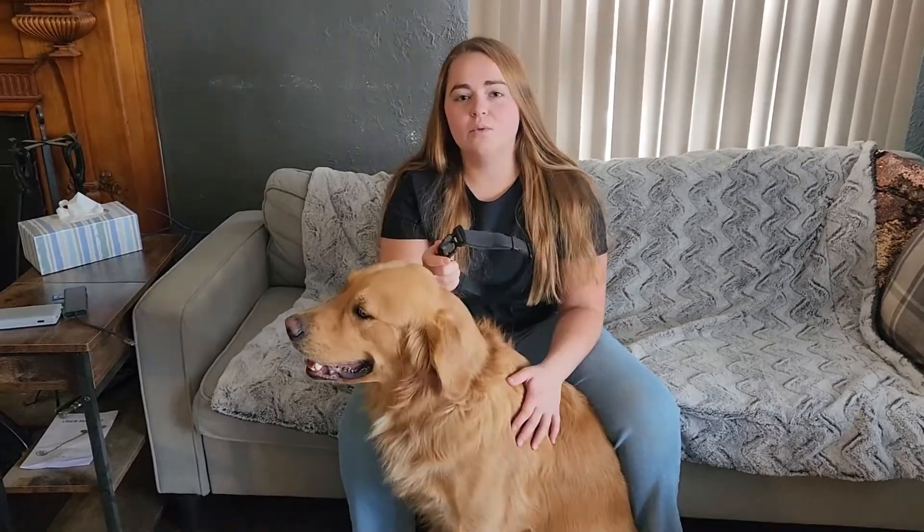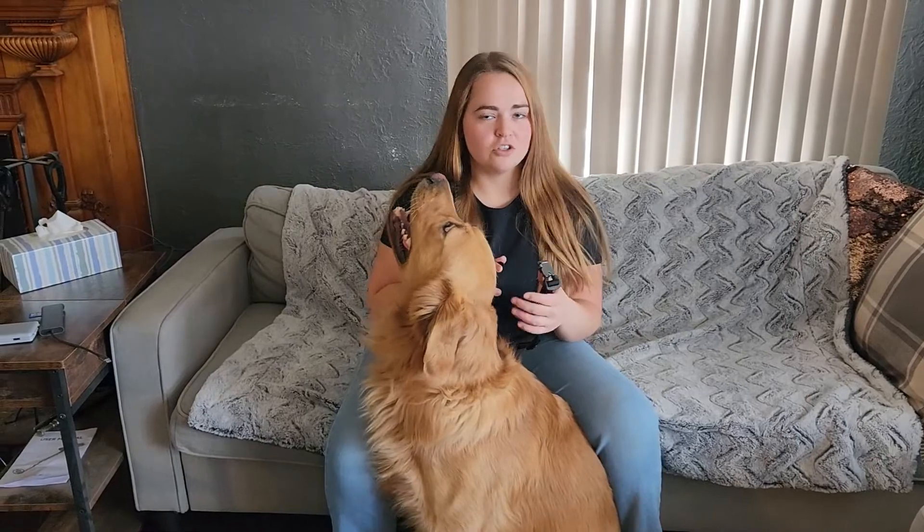So this is Timber. He is a one-year-old full-grown golden retriever and we got him a size large. You can get small, medium, and large. The smallest the large goes to is 18 inches and the largest is 24 inches, so the large size should fit most of your bigger dogs.